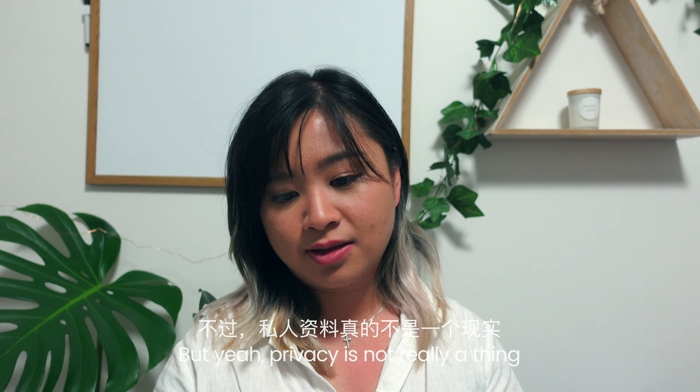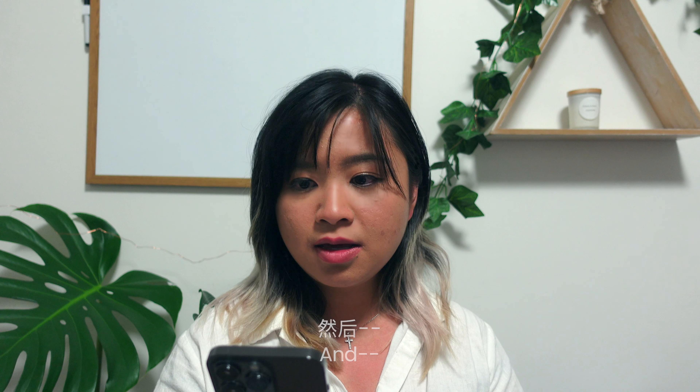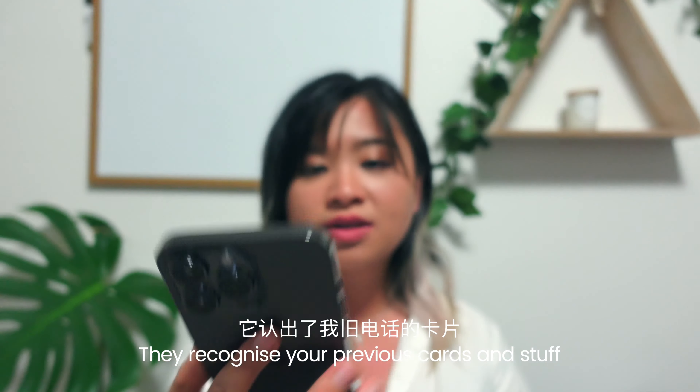I really like the roundness of it. Loading, loading — set up. They're so good — they recognize your previous cards and stuff so you don't even need to re-enter that. Oh, I forgot — whoever remembers their CVC numbers?